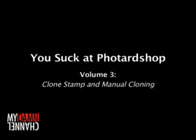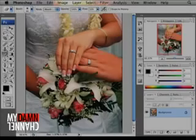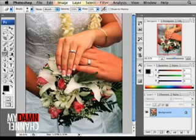My name is Donnie and you suck at Photoshop. Big time. Some of you last week sprained your vaginas crying that I didn't show how to cover up the cat with the carpet and the sampling thing. So just wipe your hineys and try to follow this one. This is a photo.